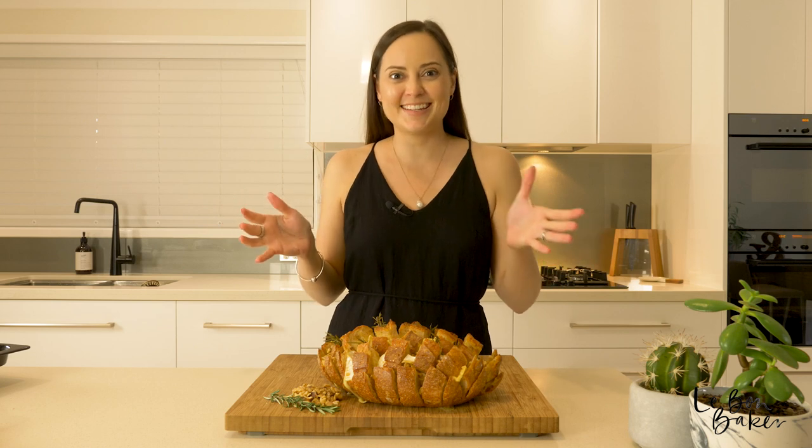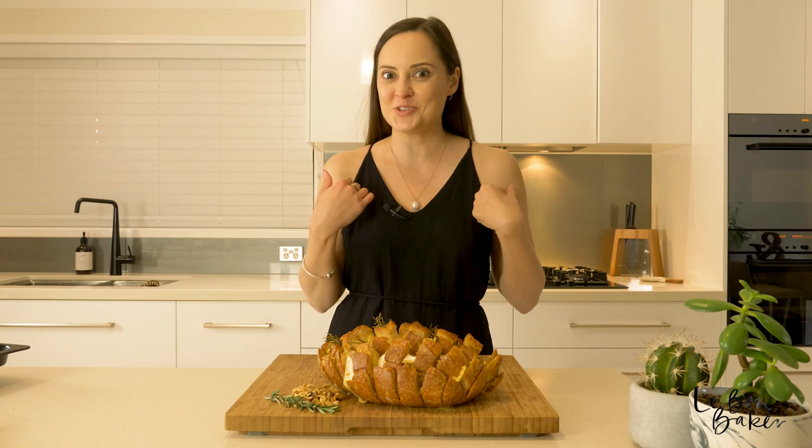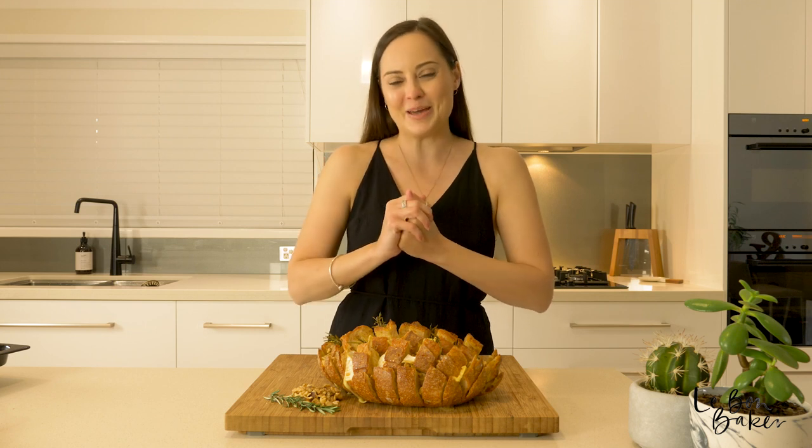Thank you so much for being here today baking in the kitchen with me — I know you're going to love this recipe. If you like this video make sure you give me a thumbs up and subscribe to my YouTube channel for all tips, tricks, and recipes for the home baker.